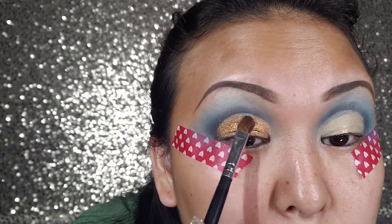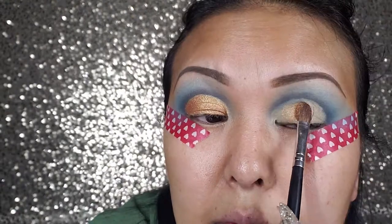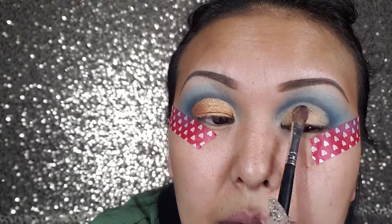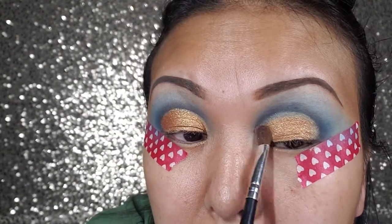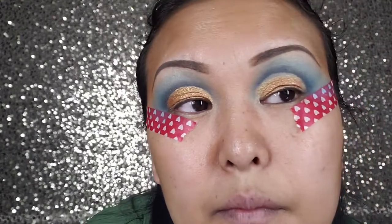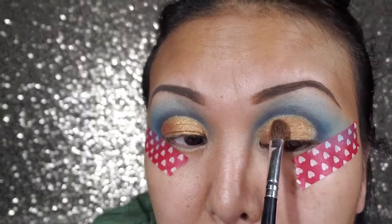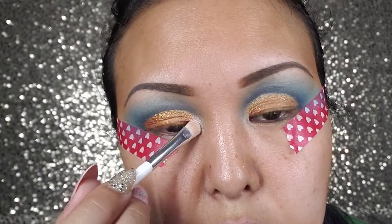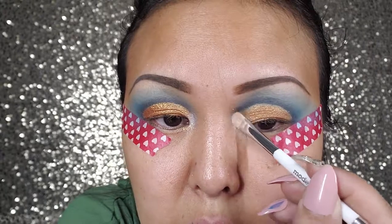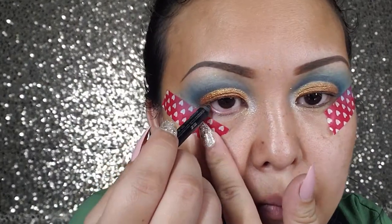That's how you can get a really nice cut crease. I'm using some highlighter to highlight my inner corner. I'm also using a Buxom black eyeliner to tight line my waterline.